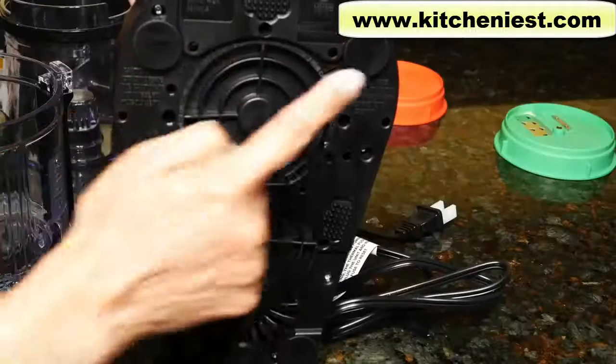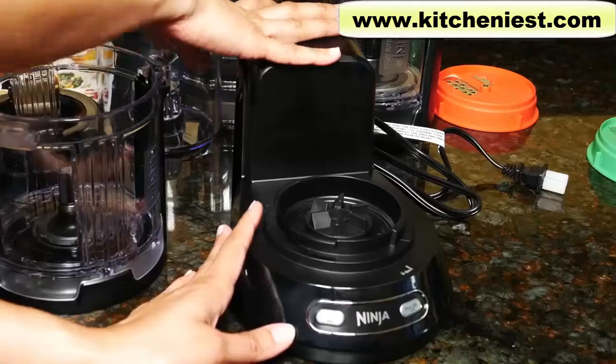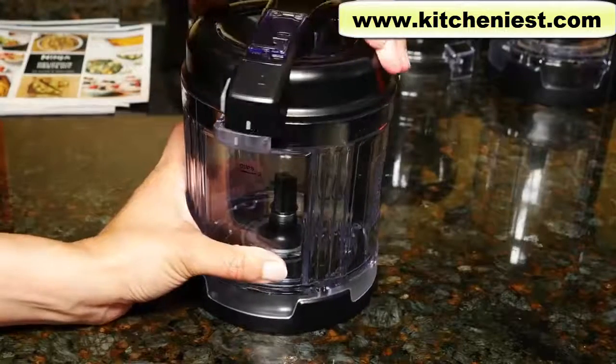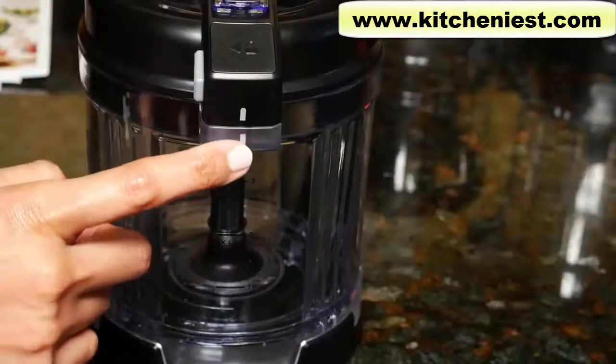Included is the motor base. The base has suction feet so it doesn't move around on your counter. Pull the base towards you to release it from the counter. This is the processor bowl with the lid. Turn to lock.